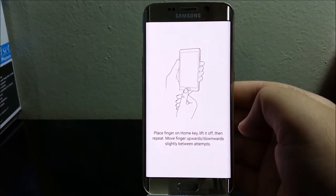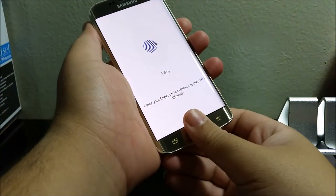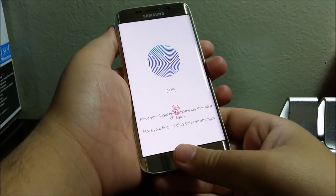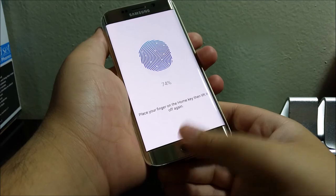Now it says place finger on home key, lift it up, then repeat — move finger upwards and downwards slightly between attempts. You can also try placing your finger in different positions.